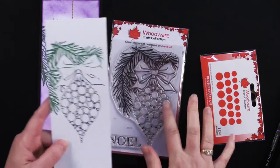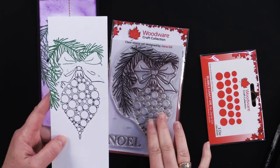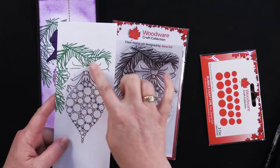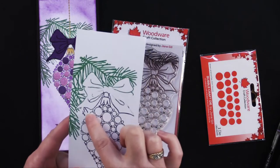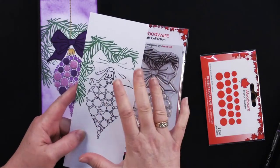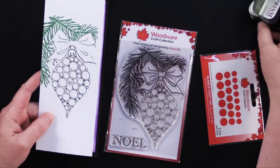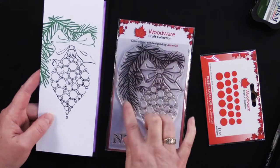First of all, I inked the ornament portion with a black ink pad, and then I just took a little stamp cleaner wipe and wiped away as much of the black from the bow and the pine needles as I could. That's why I messed up — I got a little bit of black ink on the pine needle. Then I cleaned my stamp and added the evergreen prism ink pad, adding green ink to just the pine portion.